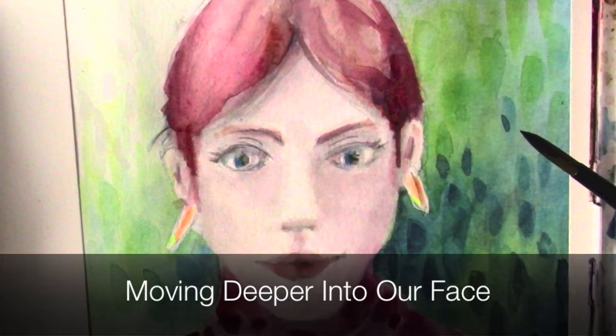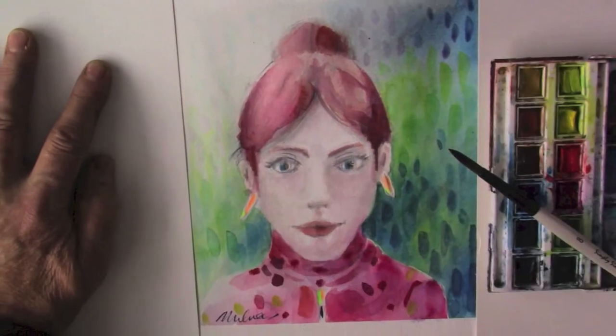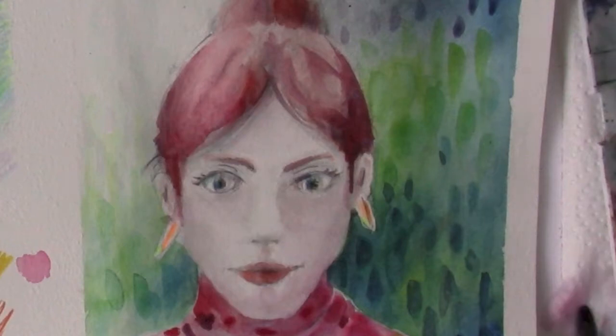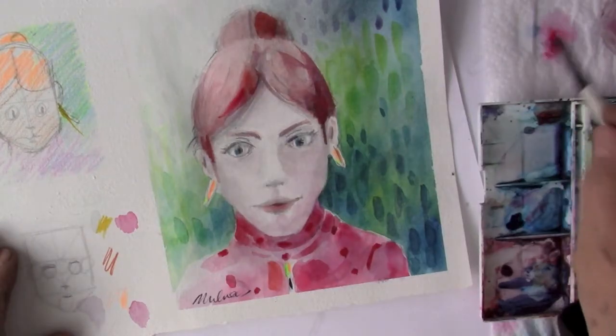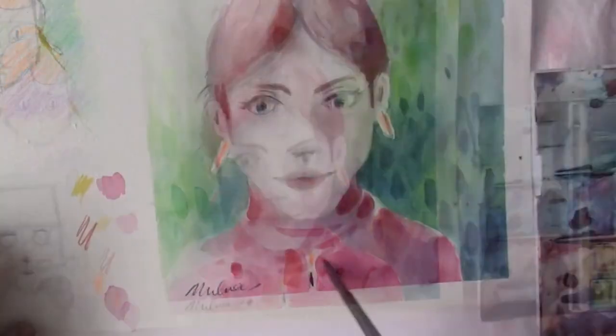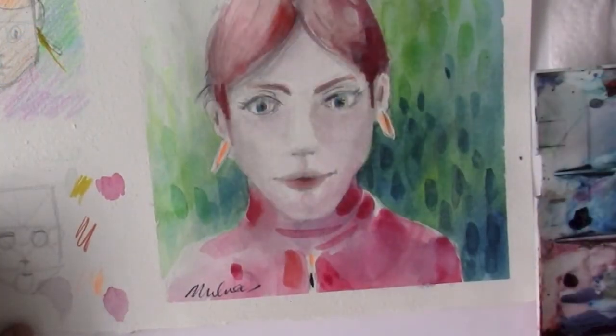I'm going to show you how to bring it up to this level next with the feather earrings, the green blue eyes, vermilion red in the hair, and some crimson in the sweater.